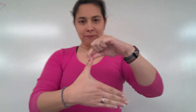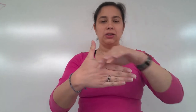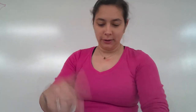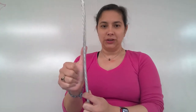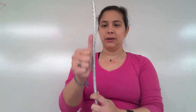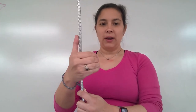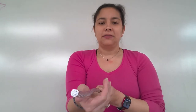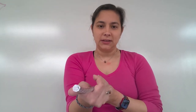Right-hand rule number one says that your thumb is going to be the current flowing through a wire - your thumb is always current for all of these right-hand rules. Your fingers are always going to be the magnetic field. So here's a wire: our thumb goes in the direction of the flow of current - either going upward or downward through the wire. Then our fingers wrap around the wire making a circle around it, just like we saw with those iron filings. The magnetic field wraps around and makes circles, and your fingers create that circle pattern.